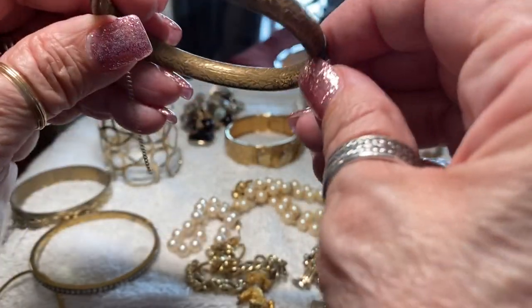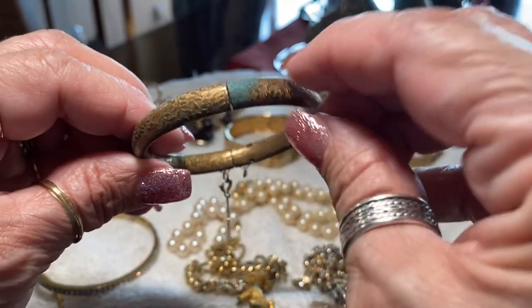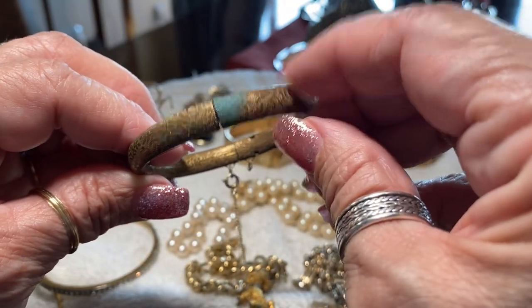And then there's this — this is really kind of worn down but still very pretty. It has that verdigris — I can get rid of that.